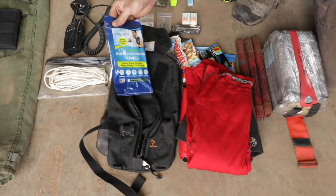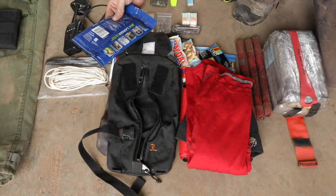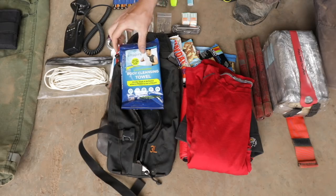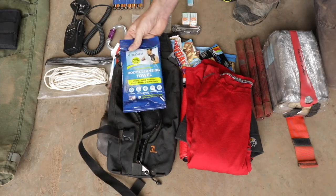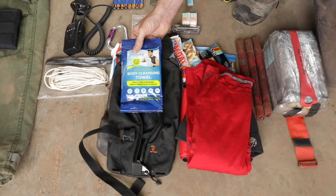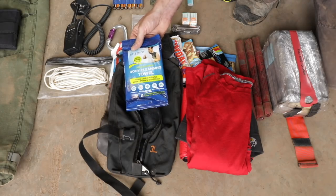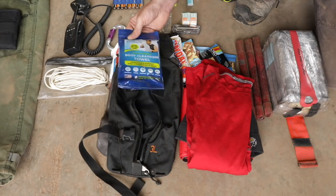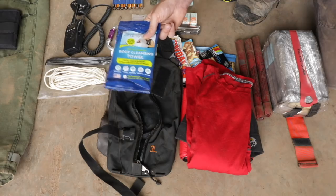And lastly, this is a shower — basically a body-cleaning towel, a shower in a bag. This is like a giant industrial-strength baby wet wipe — it's huge, 24 by 48, like a big towel. That's pretty nice after being in soot and fire all day — you can wipe off, take your shirt off and get yourself cleaned up a little bit. It's worth the weight, even if you just keep that in your red bag.